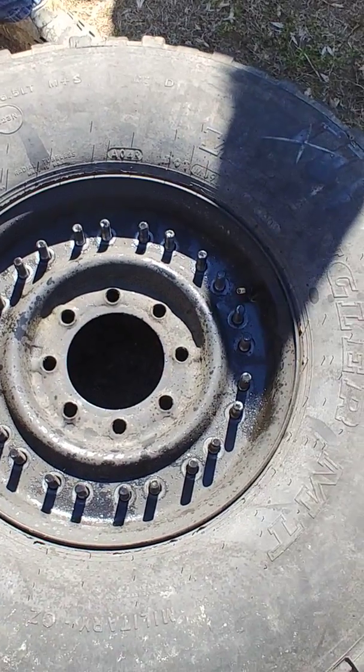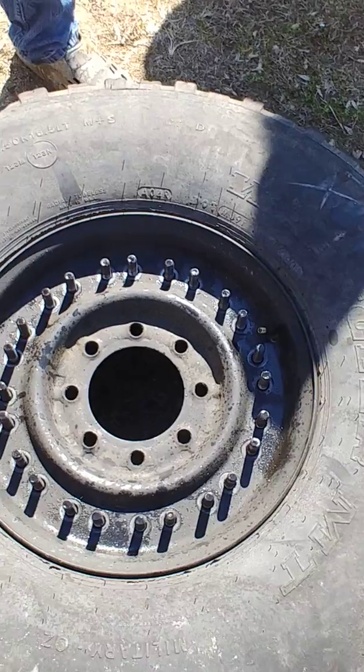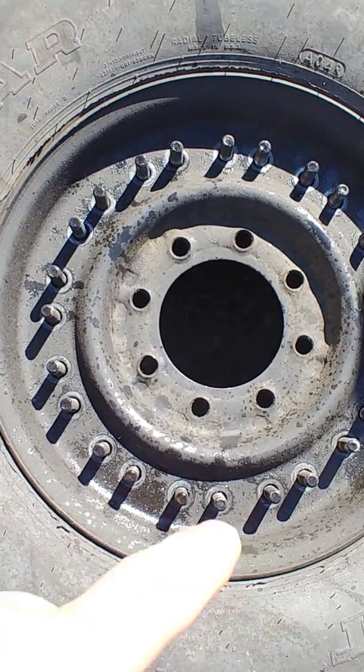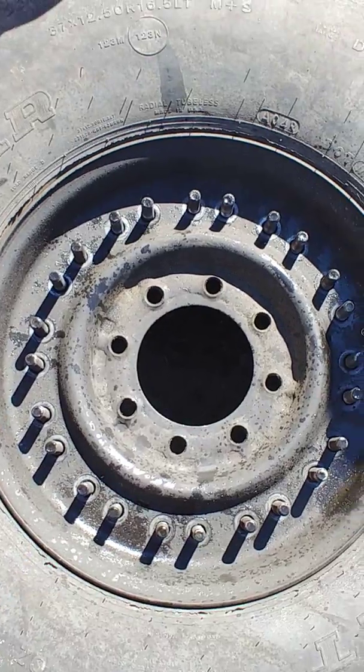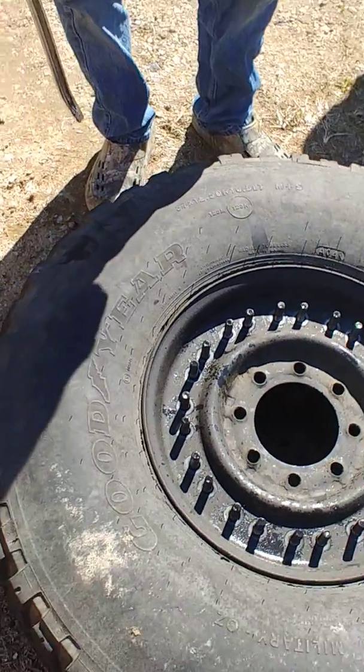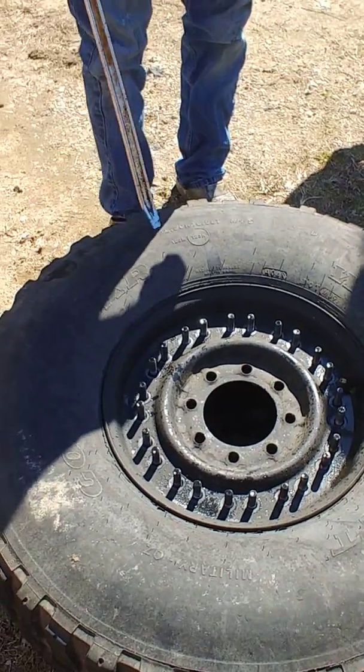Some rims - I think it might only be the newer 12-bolts - actually have an alignment hole somewhere on the rim. When you put it back together you have to make sure and line up that alignment hole. You should be able to take this tire iron bar and use one of the sides to pop the rim off fairly easily.